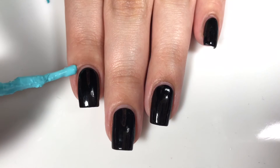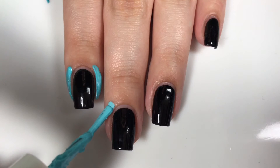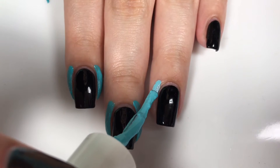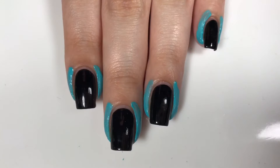Because glitter is super hard to clean up, I decided to add a little bit of liquid latex to the sides of my nail. This really isn't necessary — I actually didn't apply it on my right hand that I do off camera, and it didn't get that messy. So it's optional.